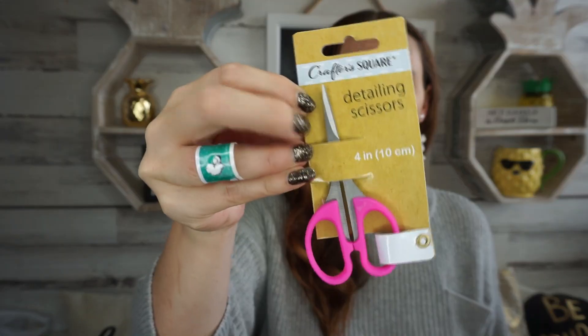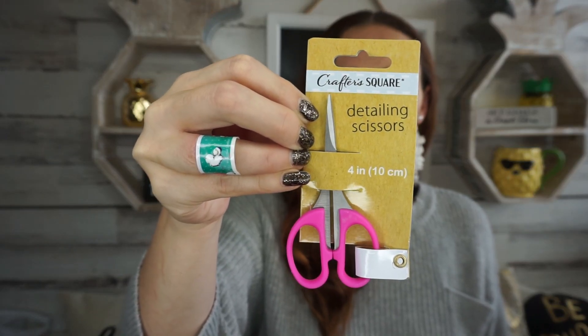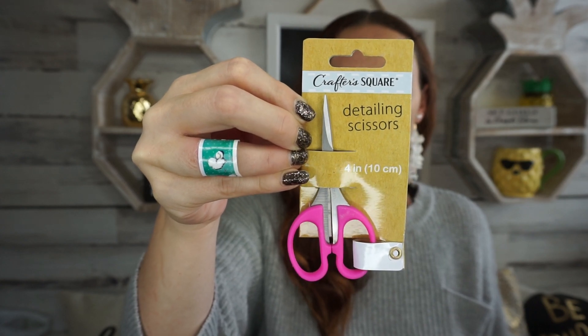I'm so excited over all the craft things. I also found these — also by Crafter Square — detailing scissors. I just figured I'd pick those up as well. They're like really tiny scissors with a soft grip, and they had all different colors. So I picked that one up.